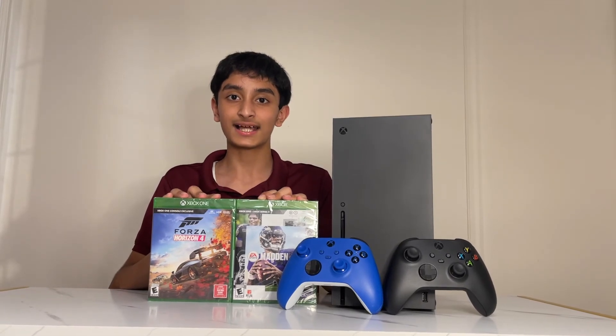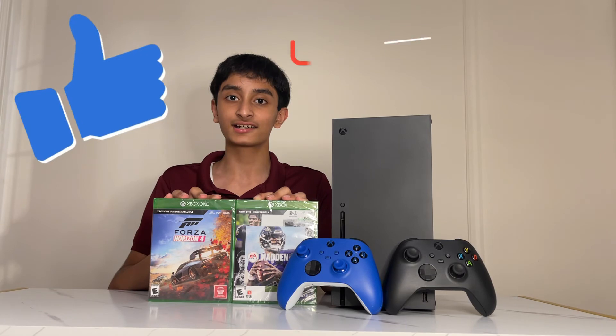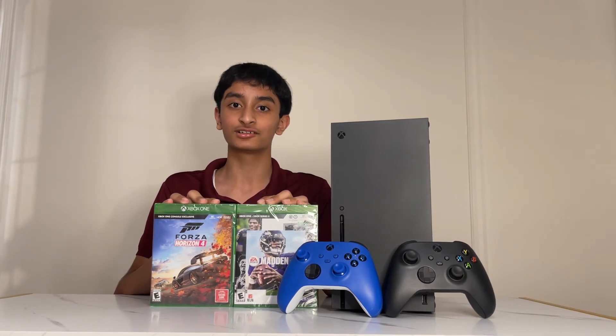This was the Xbox Series X review. If you guys enjoyed this, don't forget to like, share, and subscribe to my channel. We'll see you guys next time — bye!